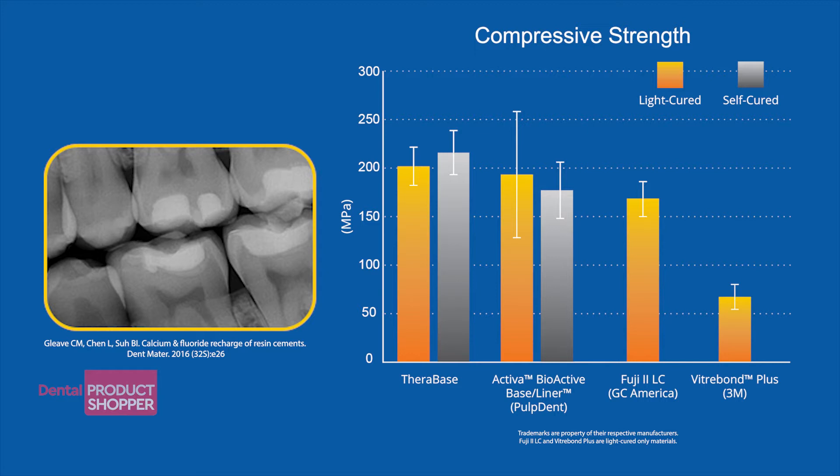chemically bonds to tooth structure, and releases and recharges calcium and fluoride.